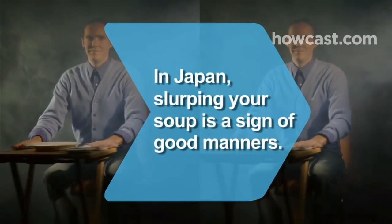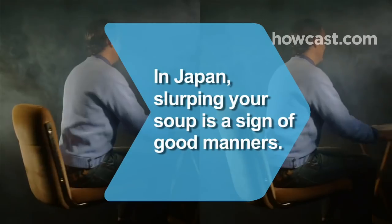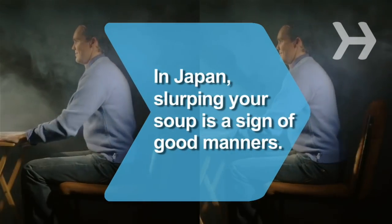Did you know? In Japan, slurping your soup is a sign of good manners — it shows your host that you are enjoying your food.